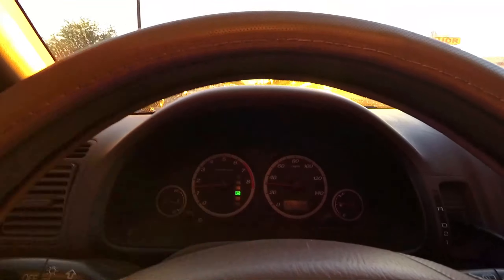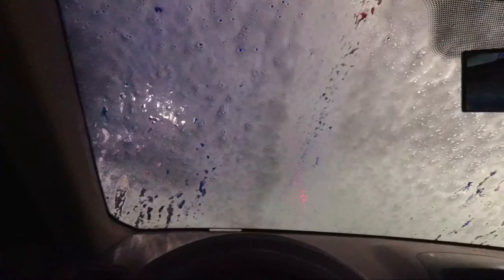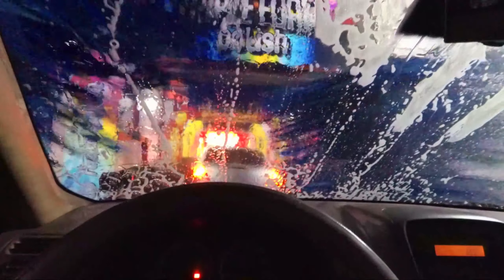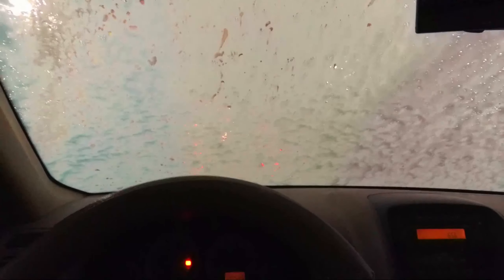We are in the car wash right now. This is actually the coolest car wash — it is so cool and I can't see anything. I really hope my off-road lights do not get knocked off. It's pretty loud in here. I got the $16 hot wax car wash, and hopefully the paint comes out looking great and the off-road lights stay on the hood.